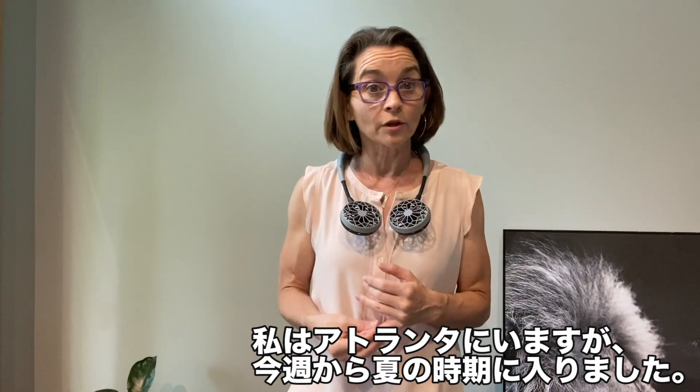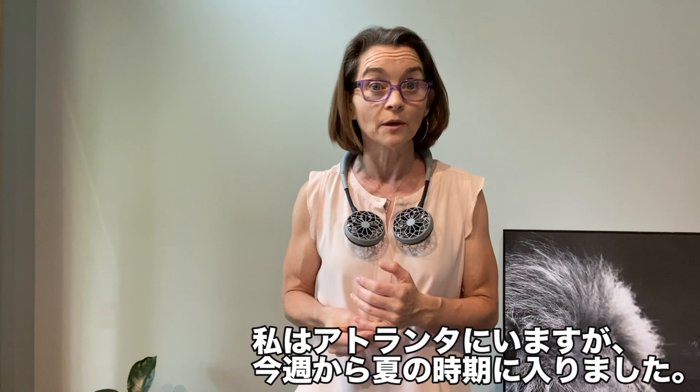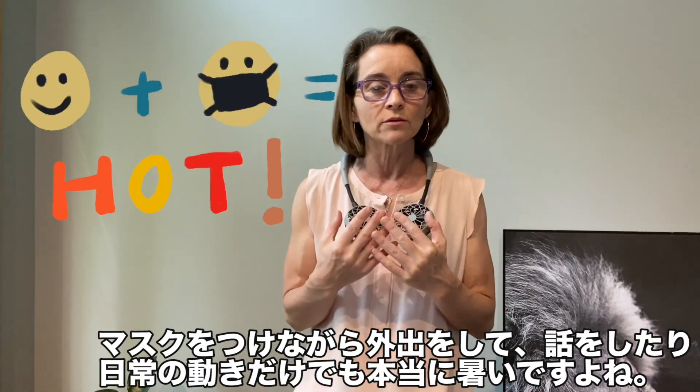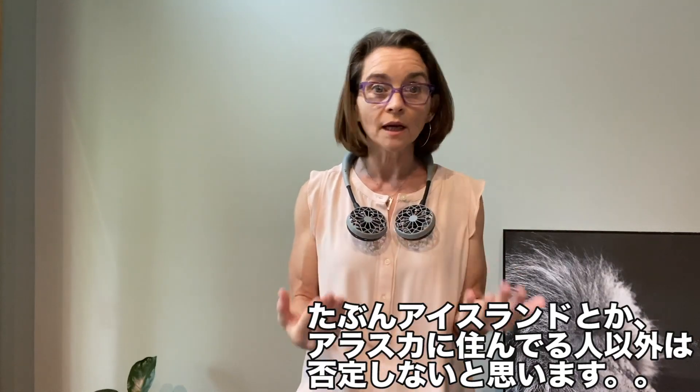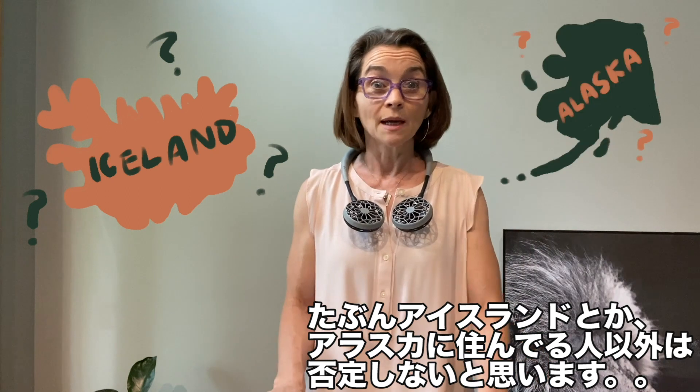Summer starts officially this Saturday. Depending on where you live — I'm here in Atlanta — it already does feel like summer. The combination of the mask and just talking and going about daily life is hot. I don't think anyone out there can deny it, unless maybe you're in Iceland or maybe Alaska.